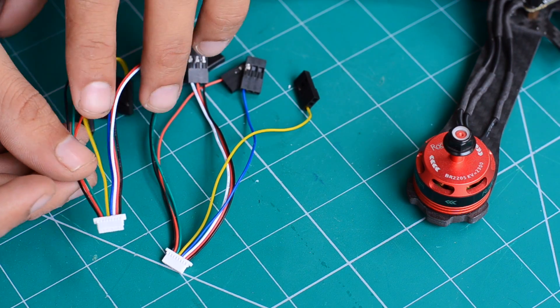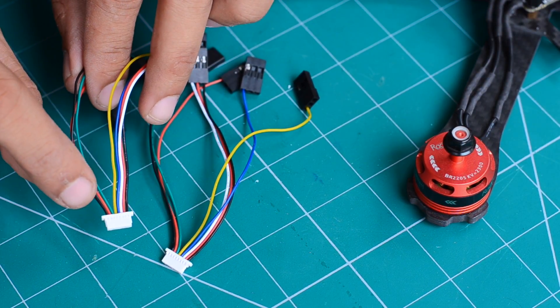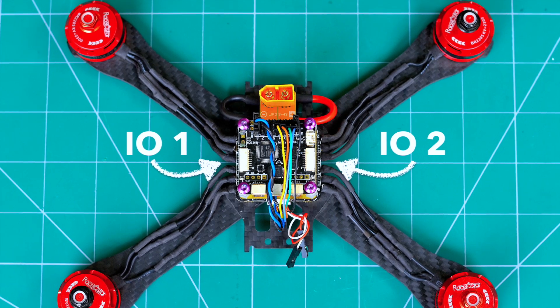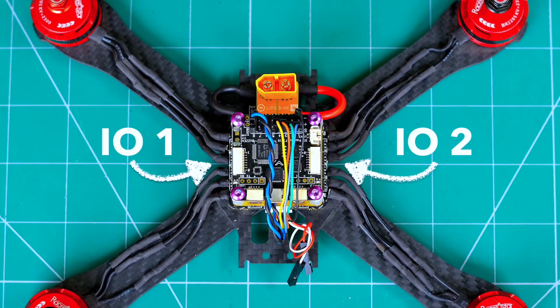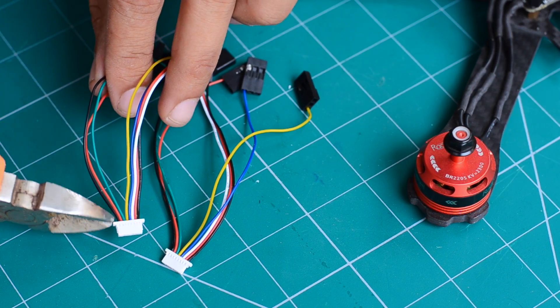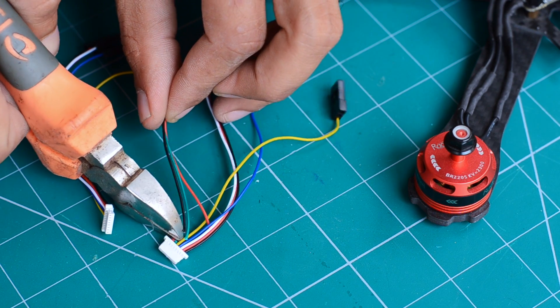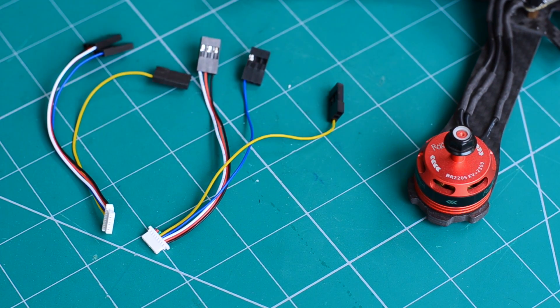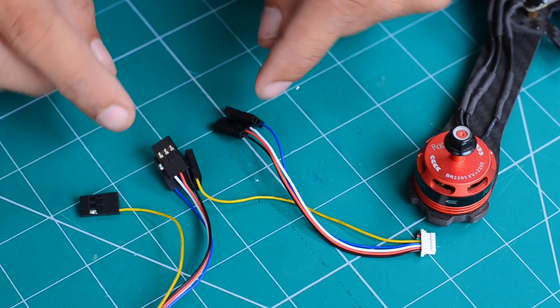The flight control board comes with a pair of connectors that go into the IO1 and IO2 ports. These input-output ports handle communication between the flight controller and the receiver. Since I'm only going to use two auxiliary channels — one for arming the drone and the other for mode selection — I'm going to cut down all the extra wires from both connectors.